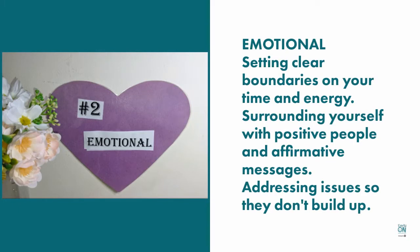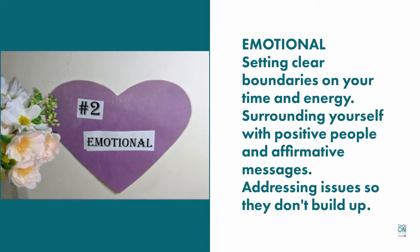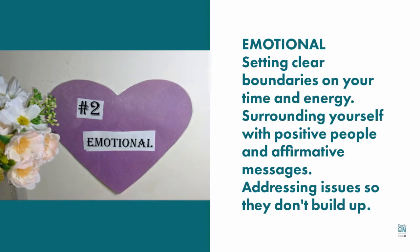The emotional component is setting clear boundaries for yourself on your time and your energy, and surrounding yourself with positive people and affirmative messages, and addressing issues so that they don't build up.